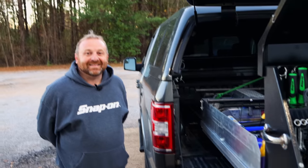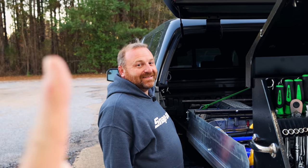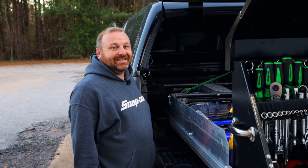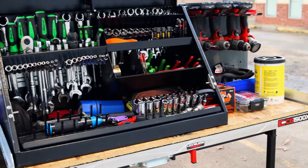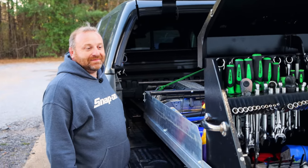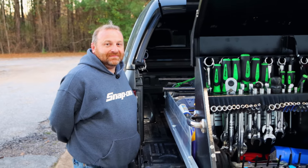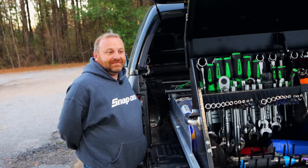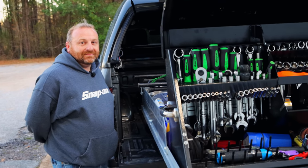There you go. All right guys, be sure to check out Andy's channel. I'll put a link to the last time he did a toolbox tour in his other truck so you can see how he had it set up. This one is definitely a lot nicer — he's got a lot more room, especially with the slide-out bed. Be sure to follow Andy's channel because he's got great content and does really good tool reviews — his tool reviews are way better than mine.